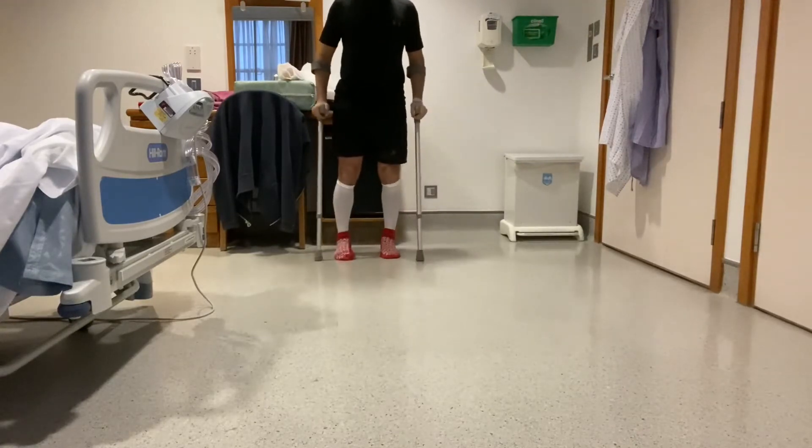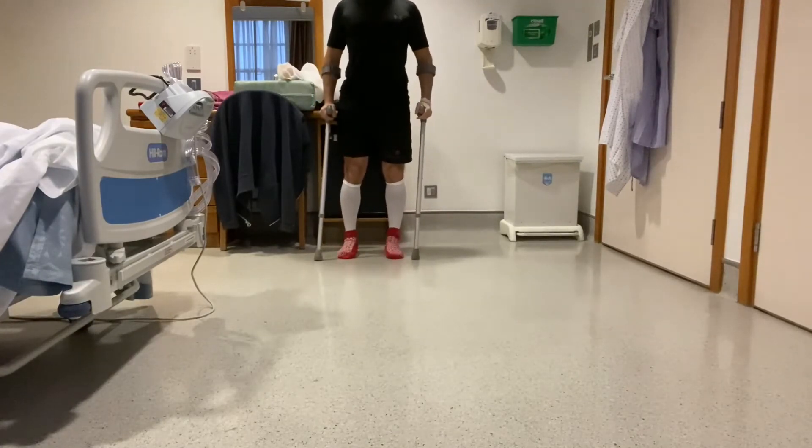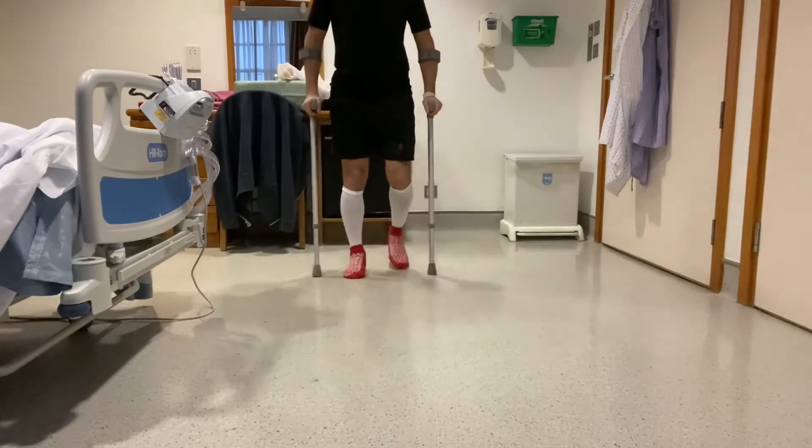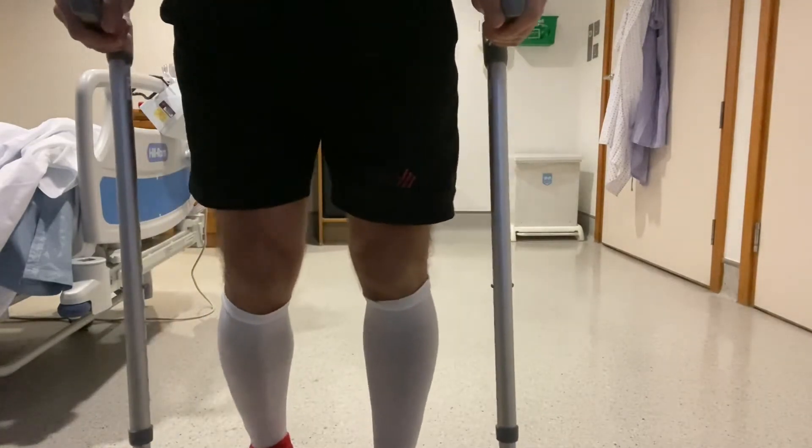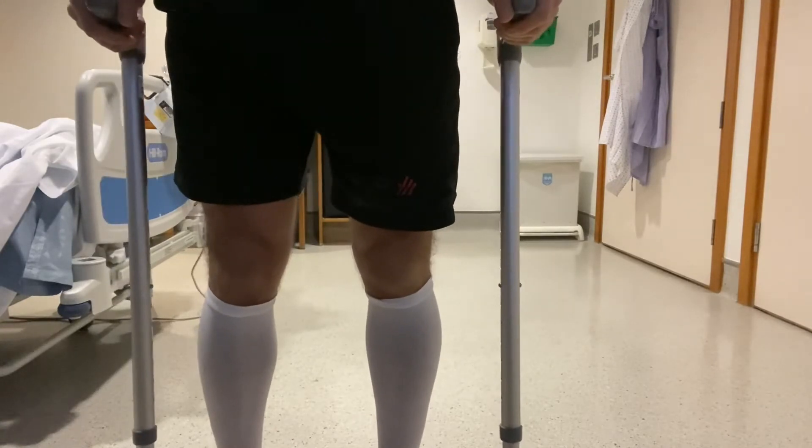Just make sure that you keep your posture upright, don't look down at the ground, and focus on keeping your hips level so there's no lateral weight shift when you walk.